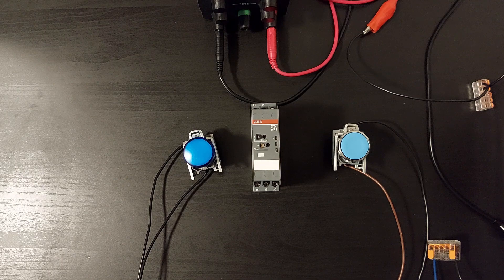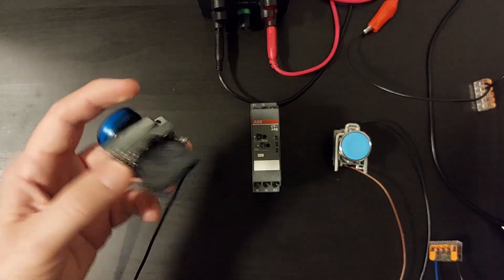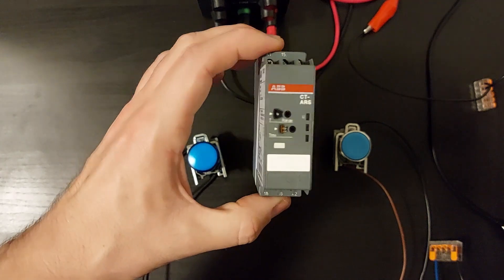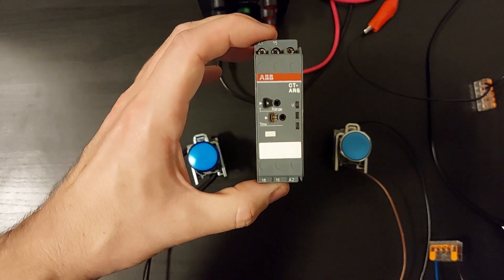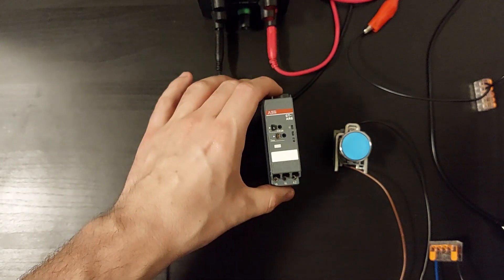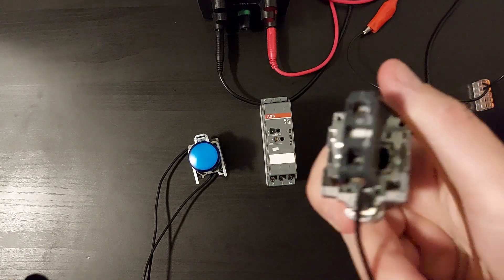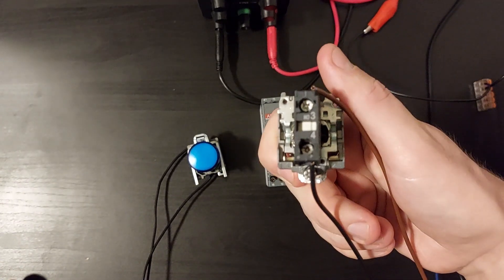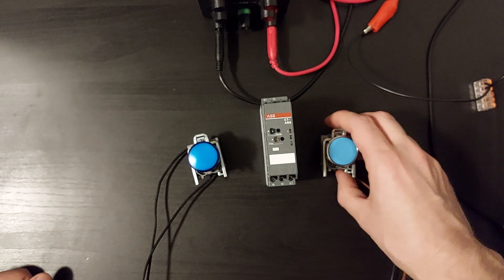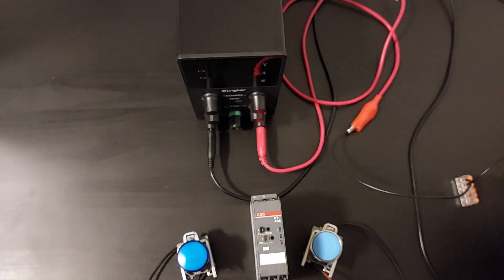These are the components I will be using to demonstrate the video. I got a blue lamp for indication, a timer relay, a blue push button connected to a normally open contact block, and a power supply.